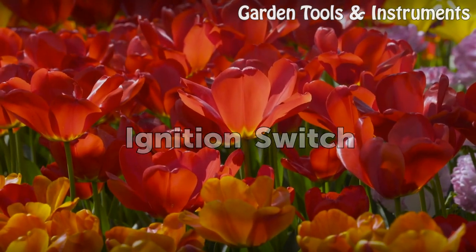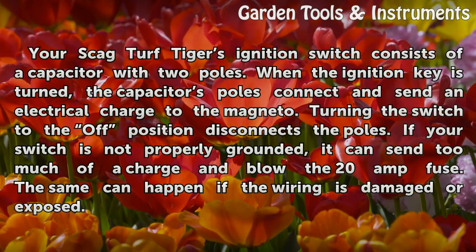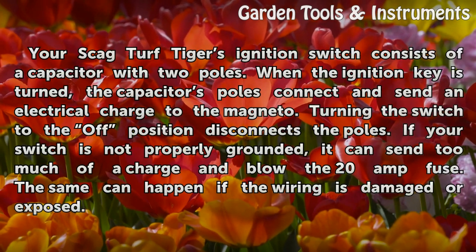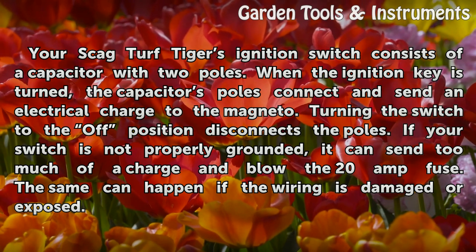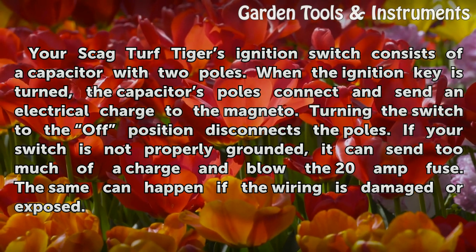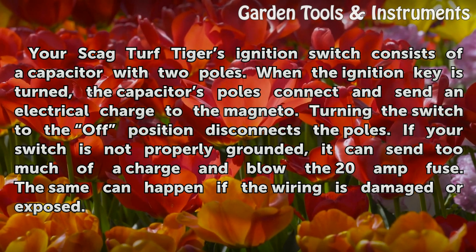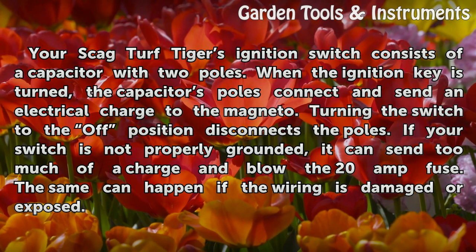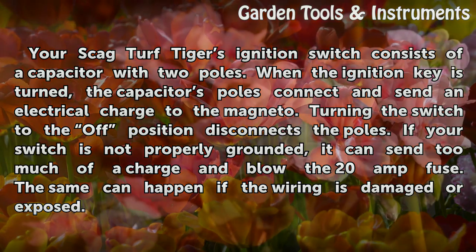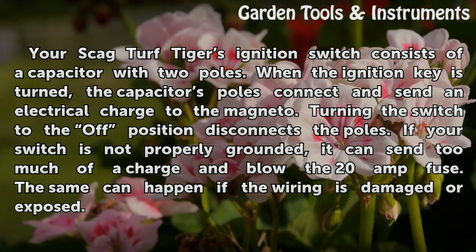Ignition Switch: Your Skag Turf Tiger's ignition switch consists of a capacitor with two poles. When the ignition key is turned, the capacitor's poles connect and send an electrical charge to the magneto. Turning the switch to the off position disconnects the poles. If your switch is not properly grounded, it can send too much of a charge and blow the 20 amp fuse. The same can happen if the wiring is damaged or exposed.